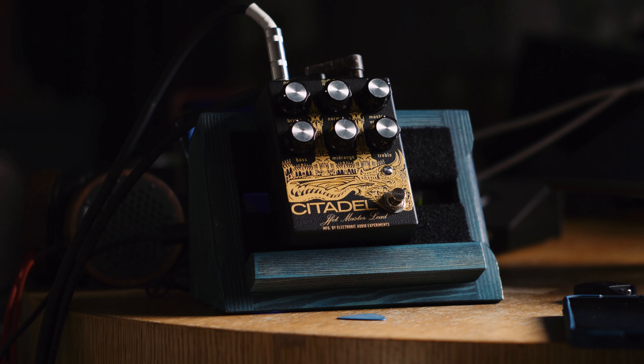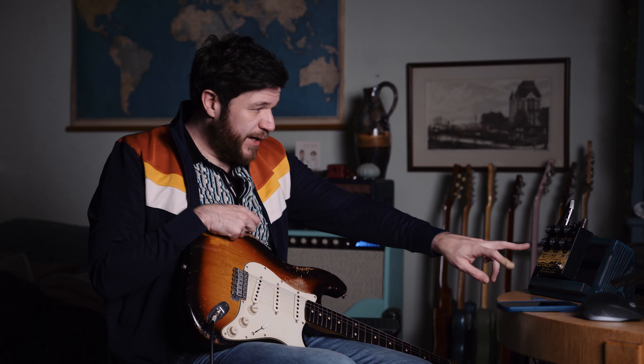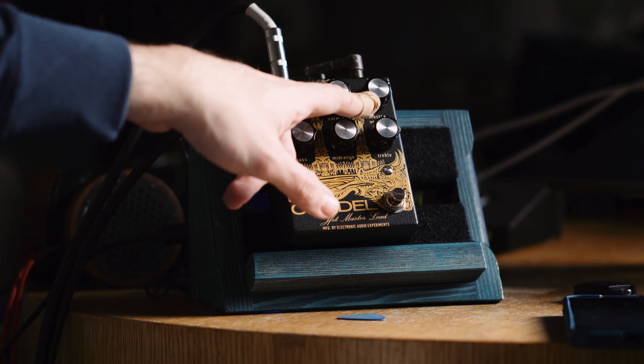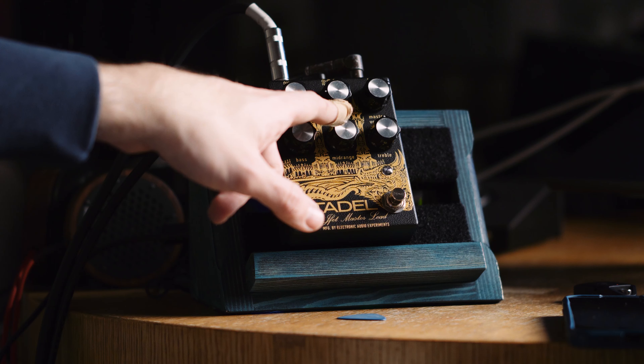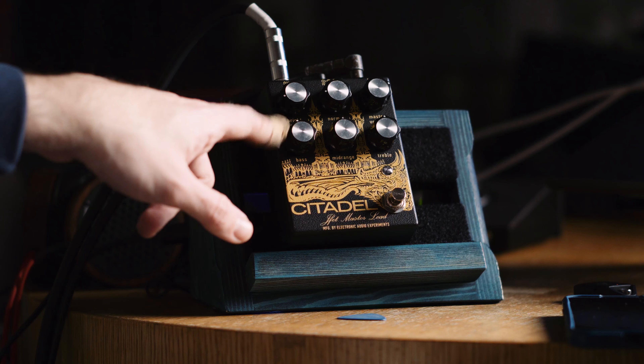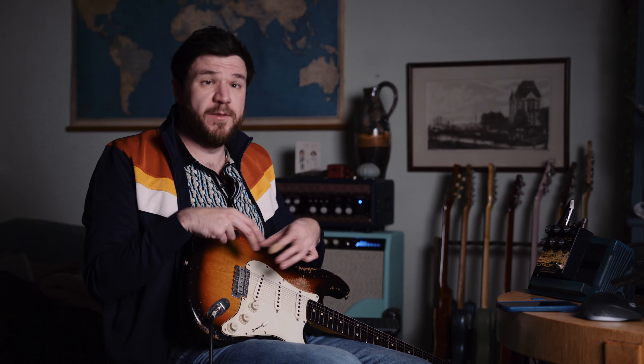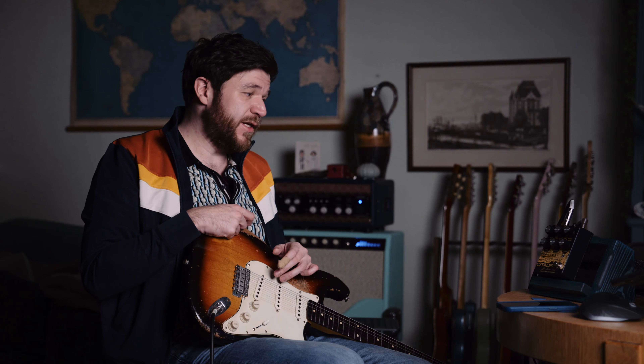Usually I shoot the intro jams first and then I shoot the pedal testing stuff. But today I'm gonna do it the other way around because this pedal just arrived and it's being released in about two days. So it's just in time — I plugged it in, played with it for five minutes, and we're gonna discover tones from it together. This is the new Electronic Audio Experiments Citadel.